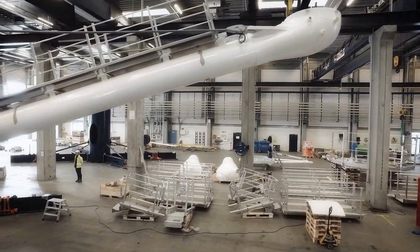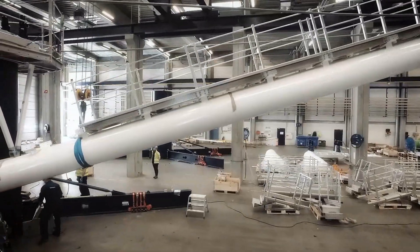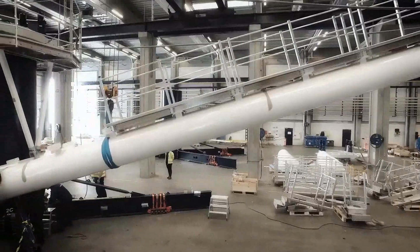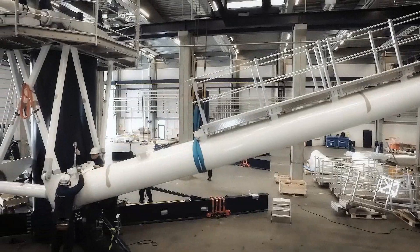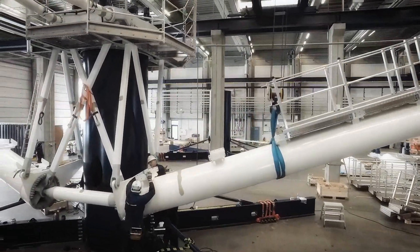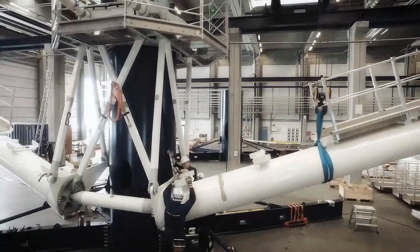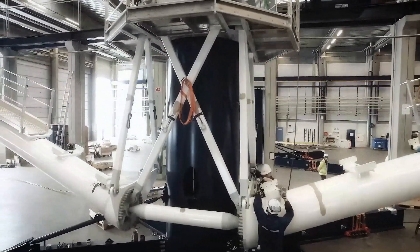We gathered a group of people to investigate the possibility of reducing levelized cost of energy further. We had several brainstorm sessions trying to come up with new ideas, thinking out of the box. And one of the ideas that came out was the Multirotor Turbine. It has some potential in cost savings and in relation to transport and simplicity, which is important particularly in uncertain markets.